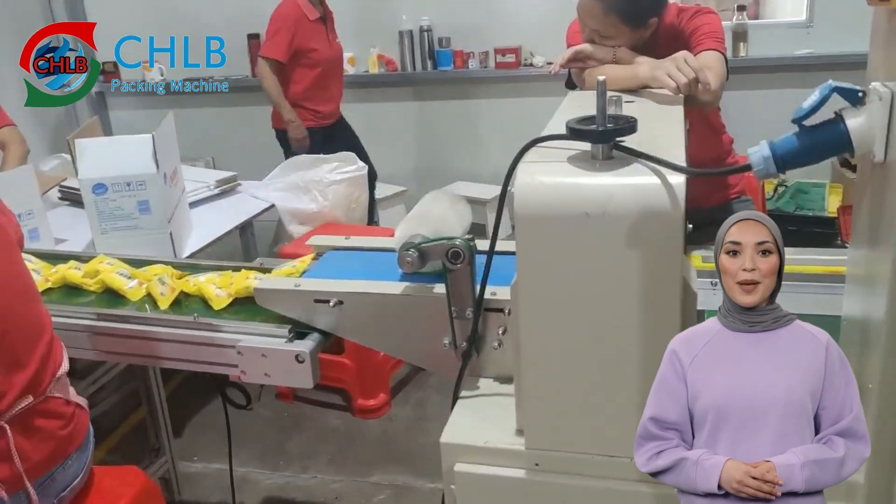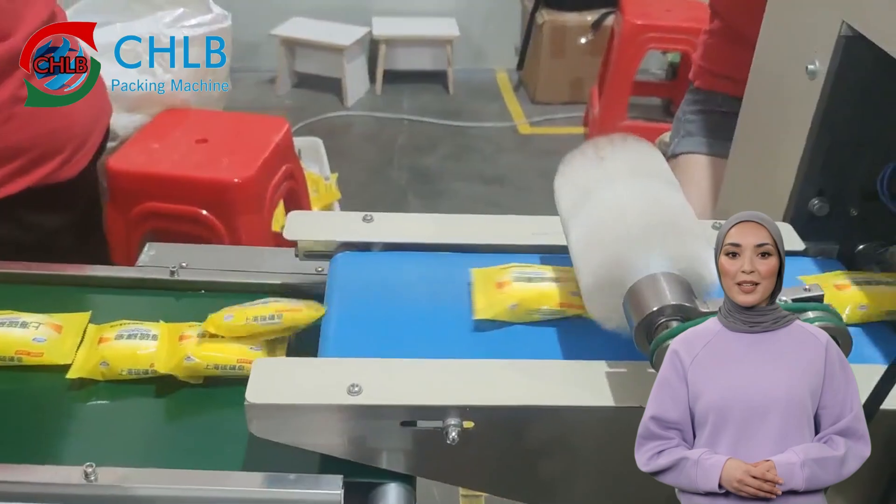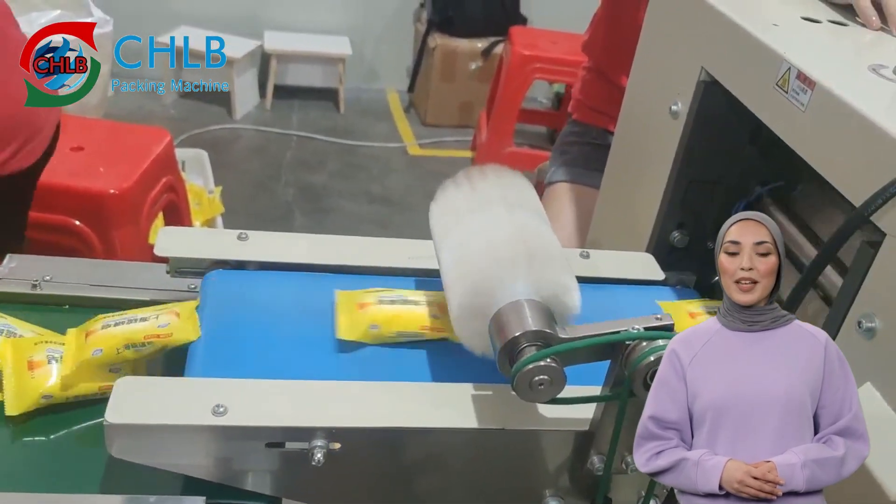There is a sealing device inside the packaging machine, which adopts a high-precision design and uses heat sealing for sealing, to ensure that the sealing is firm and airtight.